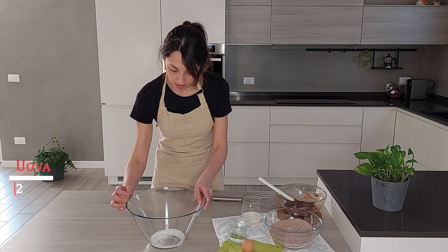Siamo pronti per aggiungere le polveri. Unisco il cacao e la farina poco alla volta, in due riprese al massimo. Lavoriamo bene per non formare grumi. Abbiamo raggiunto una perfetta consistenza.